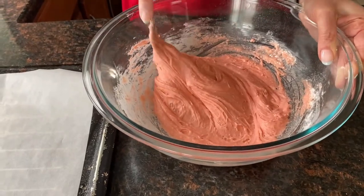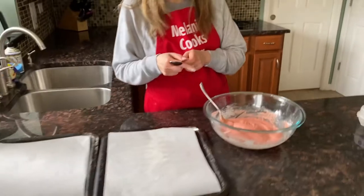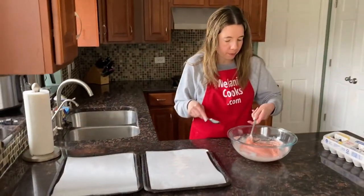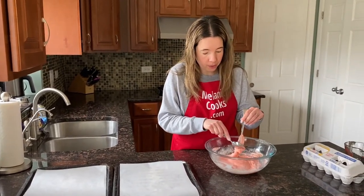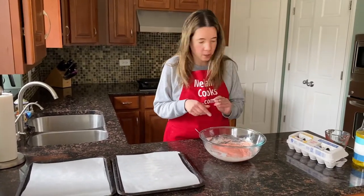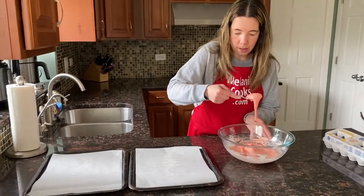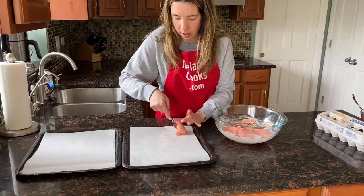Now everything is combined and I can just drop the cookie dough on baking sheets. Here I have two baking sheets lined with parchment paper for easy cleanup. In this recipe you can also add chocolate chips or chopped nuts if you'd like. So let's drop the cookie dough on the baking sheet.